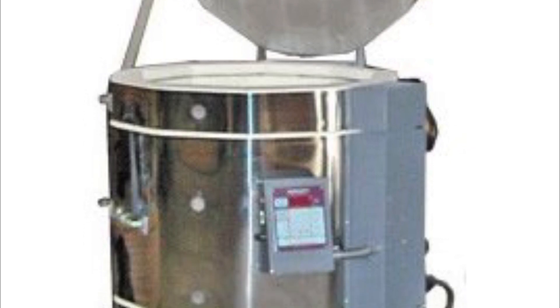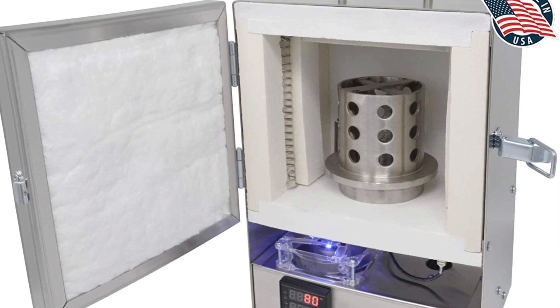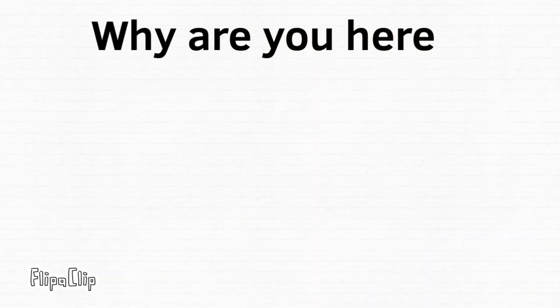Quick little disclaimer: for the rest of this video I'm going to be calling this a kiln rather than a burnout oven or an electric furnace. I'm going to be using it as a burnout oven, but it doesn't do the exact same things that it should to be a commercial product.